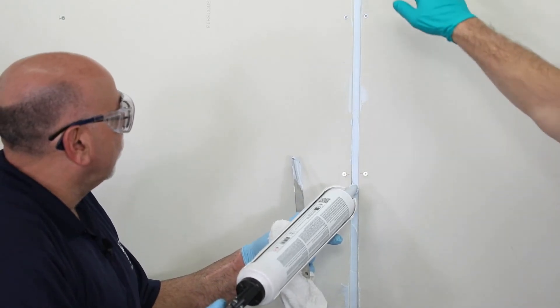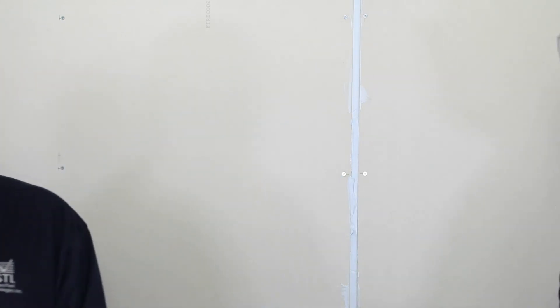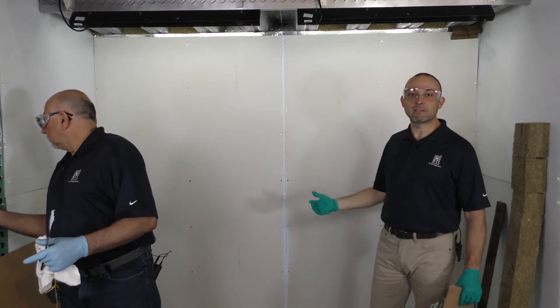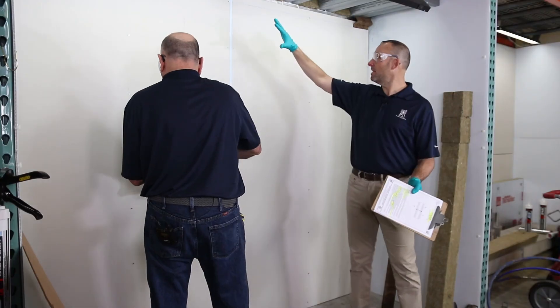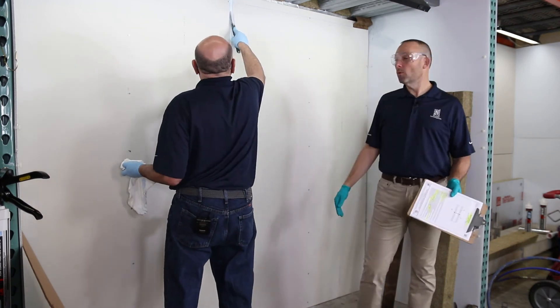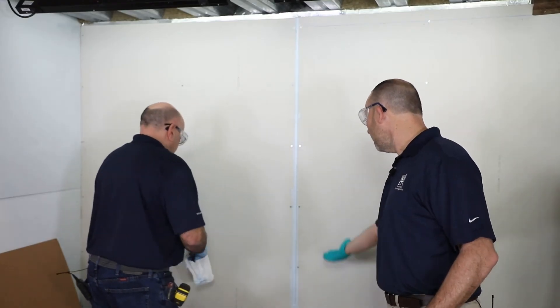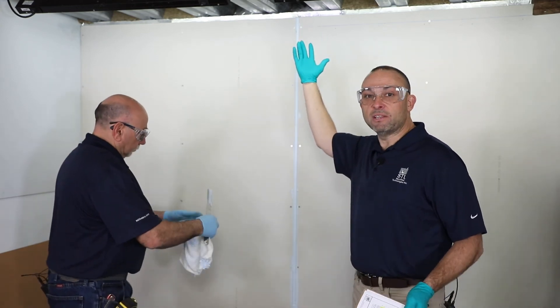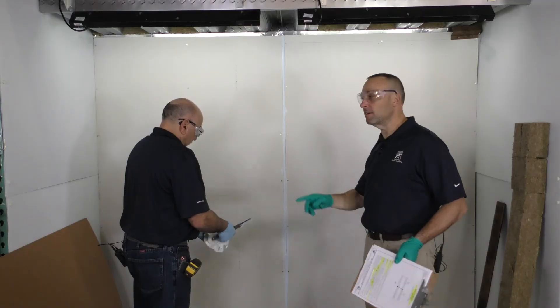We're going to use our spray at the head of wall, and these two products are compatible, so we'll be using our elastomeric spray. Since we're the manufacturer of both, we can tie those two systems together — whereas if you had a competitive manufacturer for the wall system, you would also need to use that same competitive manufacturer for the head of wall. Make sure to use STI.